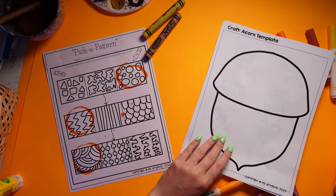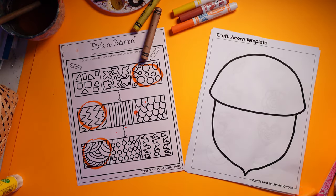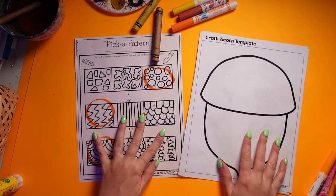We're going to do an acorn craft. Because it's fall and we've got to love some fall things.